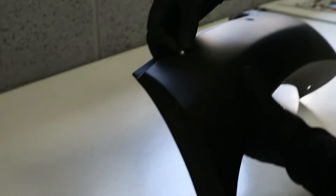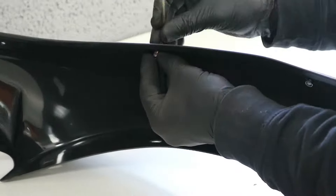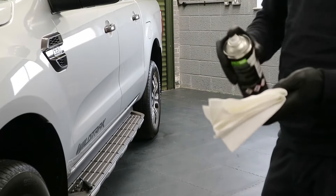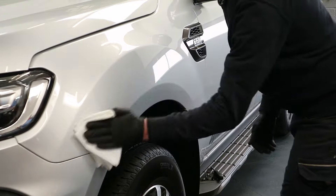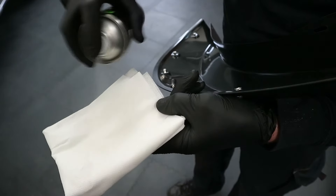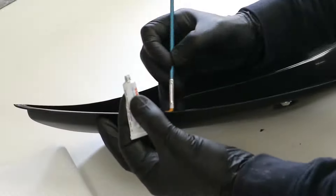Apply the nuts and bolts which are provided to the wheel arches. Clean the surface area with some panel cleaner and panel wipes. Use the panel cleaner and panel wipe again to clean the surface of the wide arch kit. Use the tube of adhesive primer to prime the surface of the wheel arch kit before applying the tape.